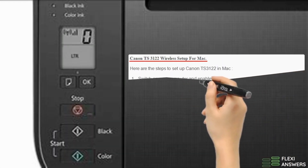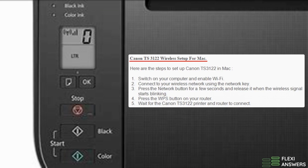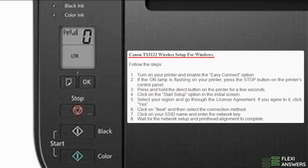Canon TS3122 Wireless Setup for Mac. Here are the steps to set up Canon TS3122 on Mac. Canon TS3122 Wireless Setup for Windows. Follow the steps.